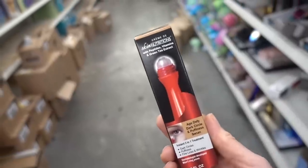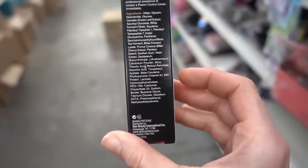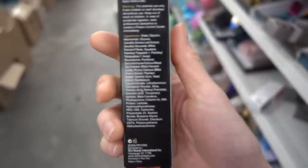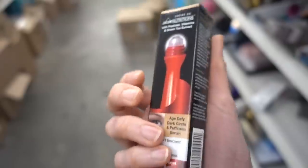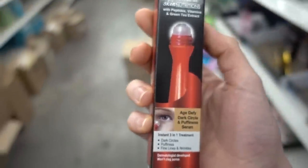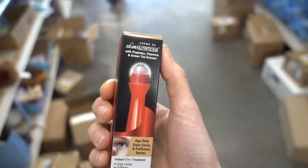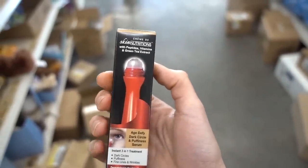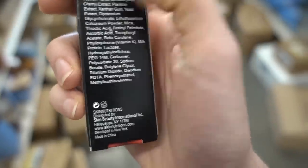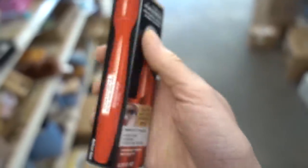I found another gem — the Age Defied Dark Circle and Puffiness Serum. This doesn't appear to have any fragrance. It does have methylisothiazolinone, which you can commonly develop an allergy to. It has peptides, which can help hydrate the skin, and niacinamide that can help with hyperpigmentation. If you have dark circles that are genetic or hereditary, this is not going to do anything. But if you have dark circles and puffiness from consuming too much salt — especially when you wake up in the morning — this can potentially help. It also has niacinamide, licorice root, and Saccharomyces Ferment Filtrate, which is rich in moisturizing humectants. This actually looks promising.